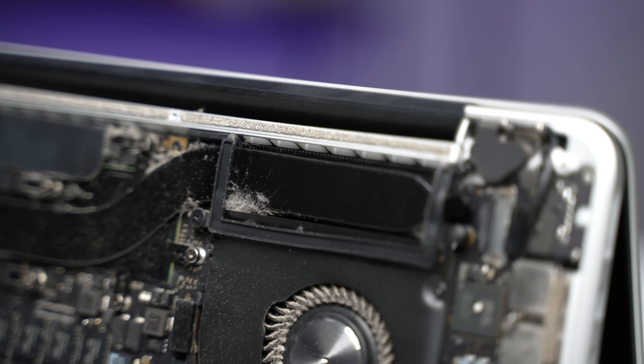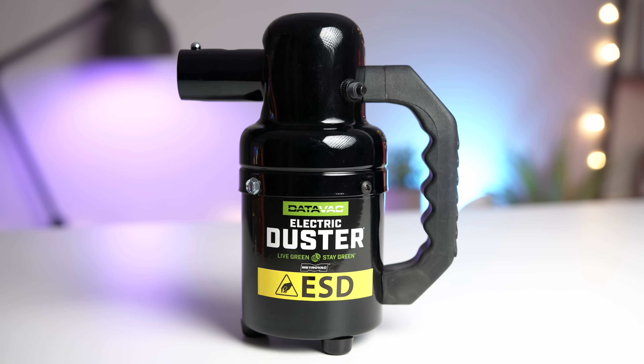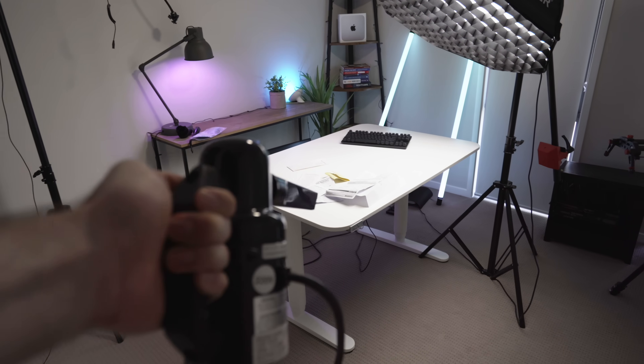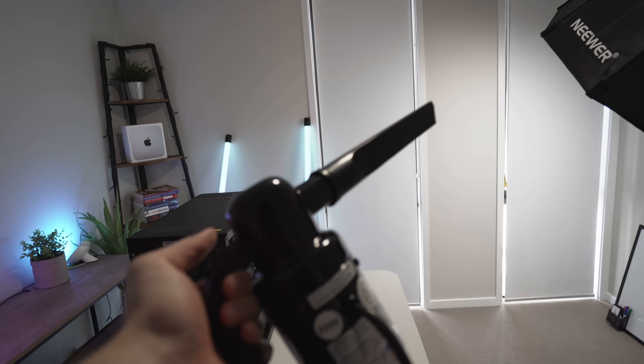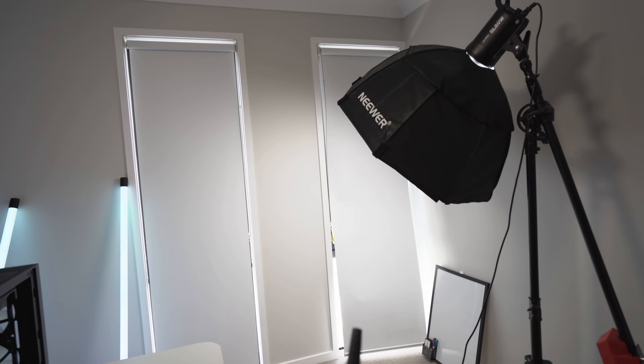Time for the fun part — let's clean the inside of this MacBook. This is usually where you see people breaking out the compressed air, but the cool kids use an electric duster these days, which is not only more powerful than compressed air, but safer and easier to use too.